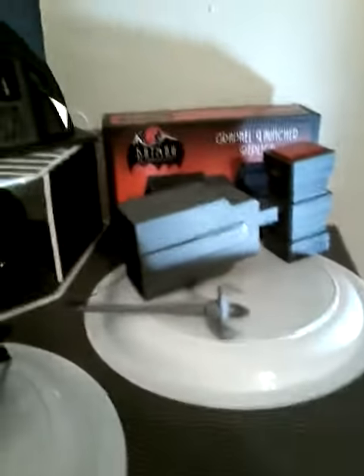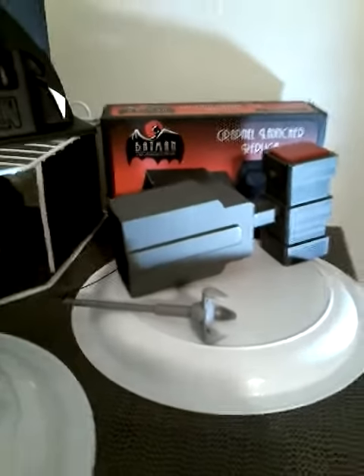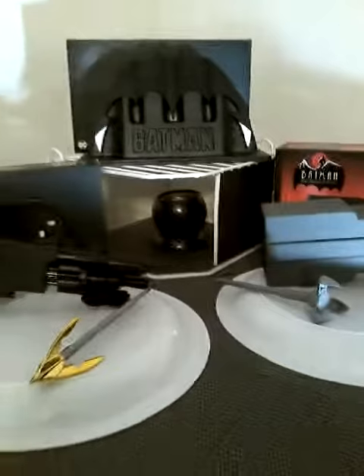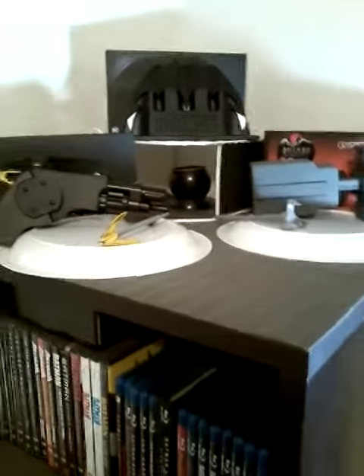And here's the grapnel launcher from Batman: The Animated Series. Like I said, there are videos down on my list somewhere, so you can check those out.